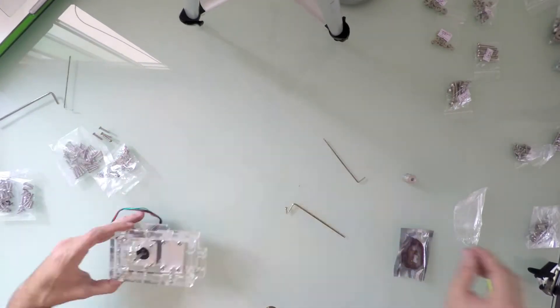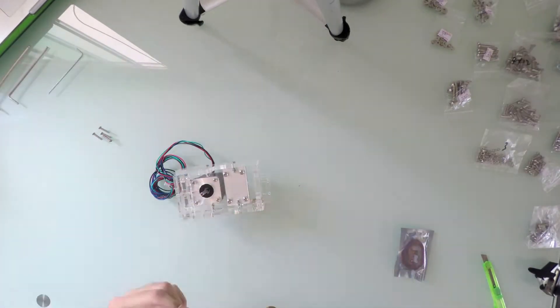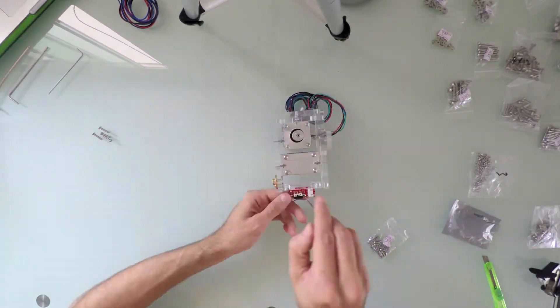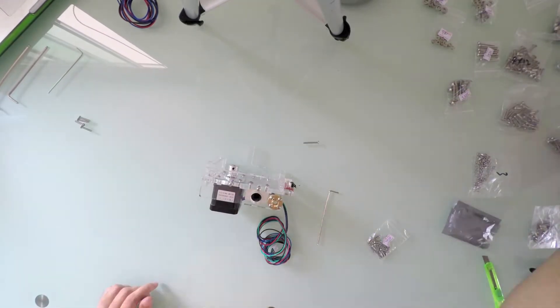Then, I fastened the stepper motor in the same fashion. Once that was done, I secured the motor belt pulley, the end stop button, and finally the adjustable screw that later will serve as a regulation for the Z-axis height.